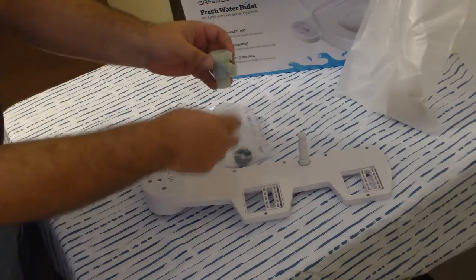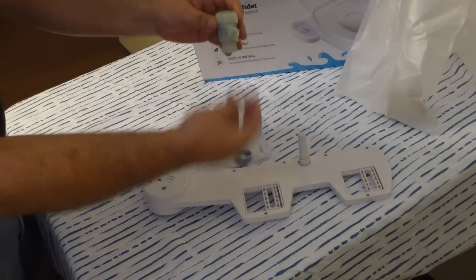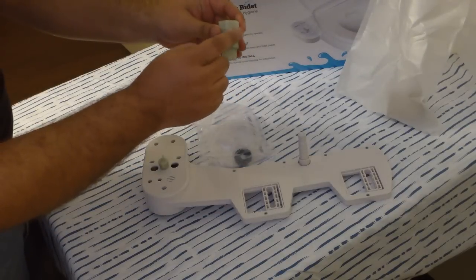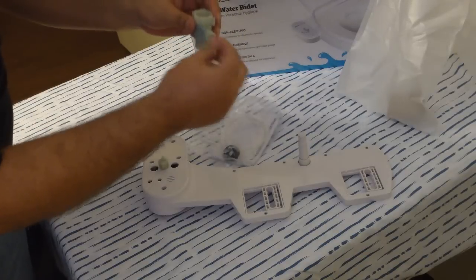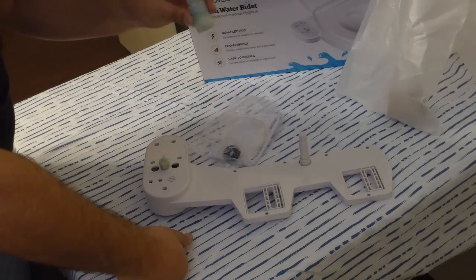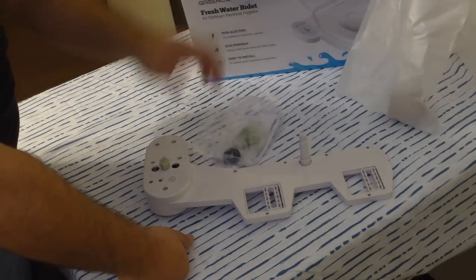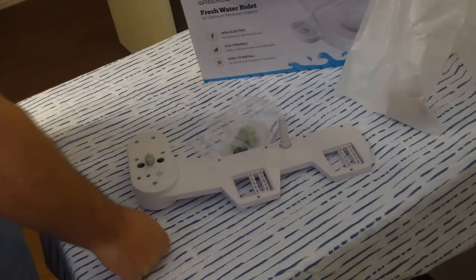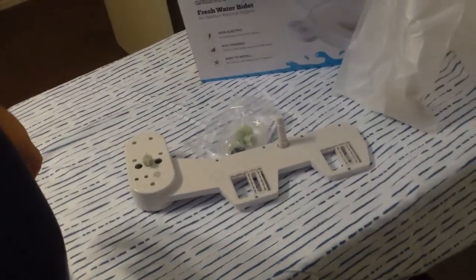We're going to remove the hose from the existing connection, put this in between that connection and the pipe, then run this little line with another pressure fitting to this system. Get the system mounted on the seat and we're in business. Pretty simple — we'll see how that goes.